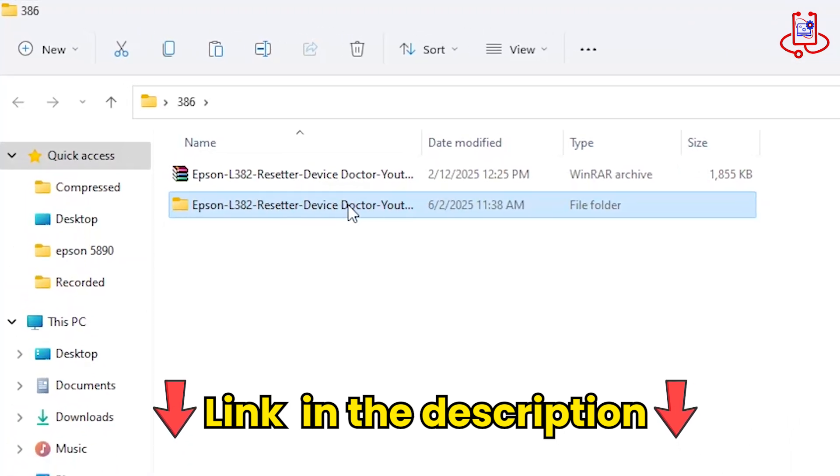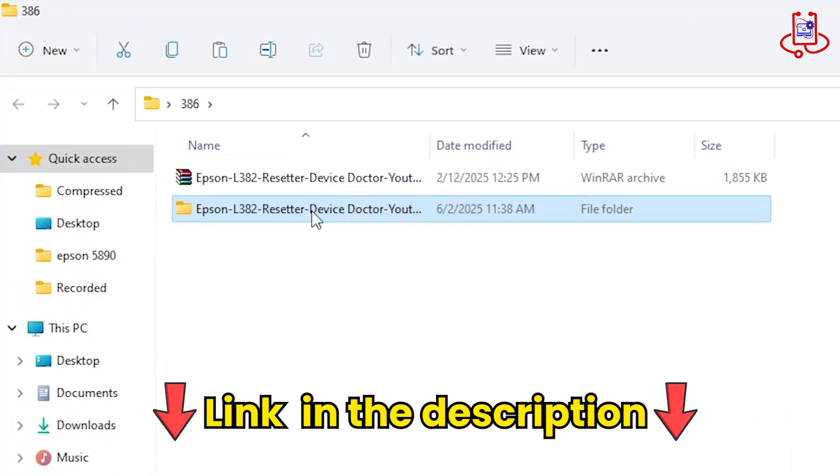Now open the folder you just extracted. Inside, you'll find all the files needed to reset your printer.